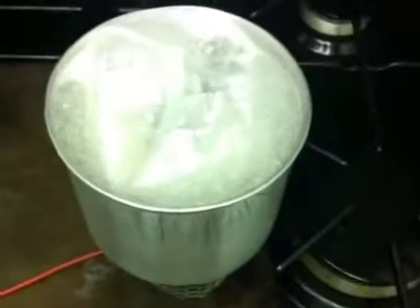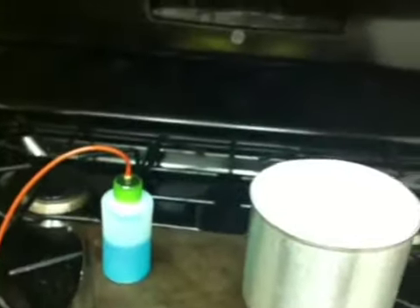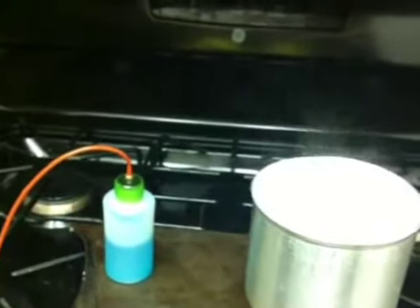10 minutes into the boil — my pot is still boiling. My burner is on full blast. I've used about an ounce and a half of fuel.